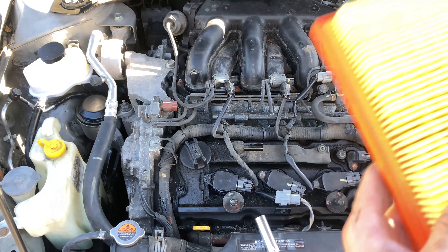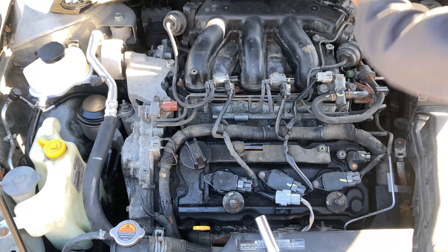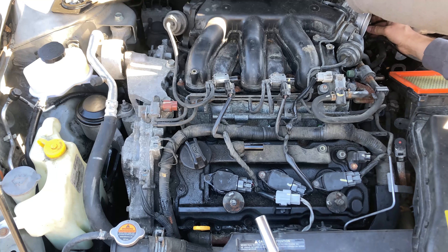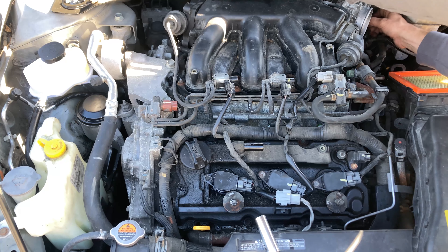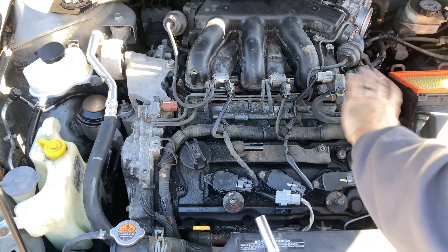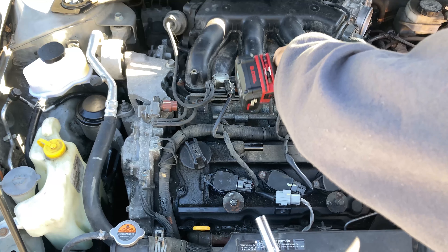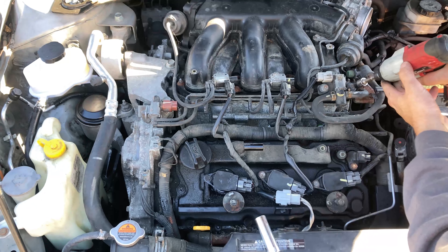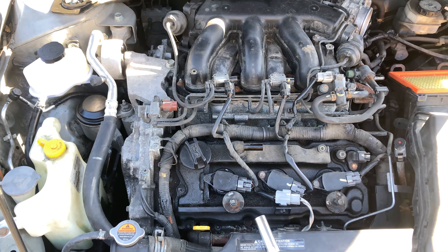At least he put a new air filter in there — that's nice. I'm going to unplug the throttle position sensor. I'm going to take it off the top. Looks like this battery's done — I'm going to use the other impact.